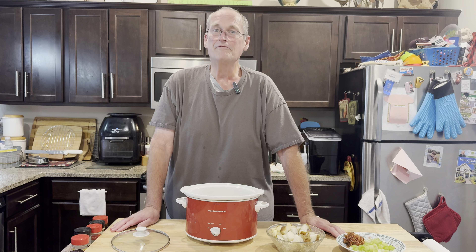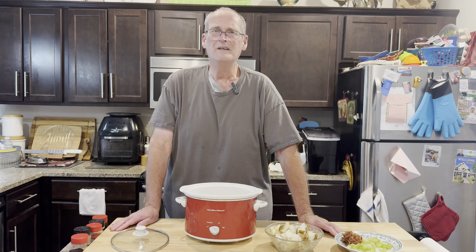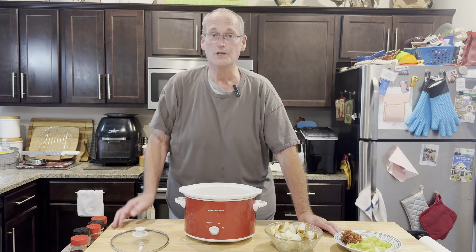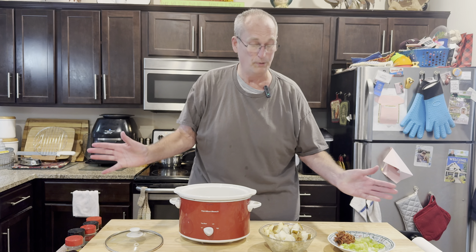One of mine and Mrs. Sheep's favorites when it comes to fall is potato soup. I've got several different potato soup recipes that I like to make, and this one is just really simple, simple, easy ingredients.